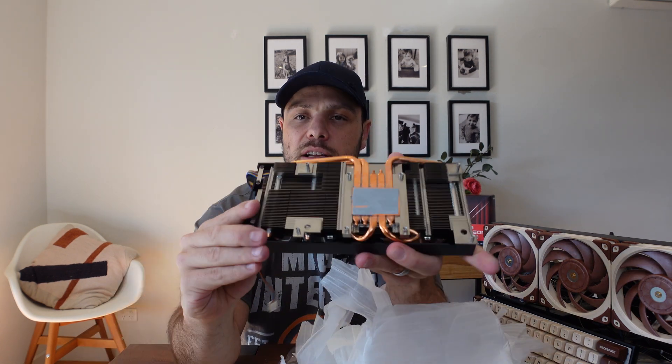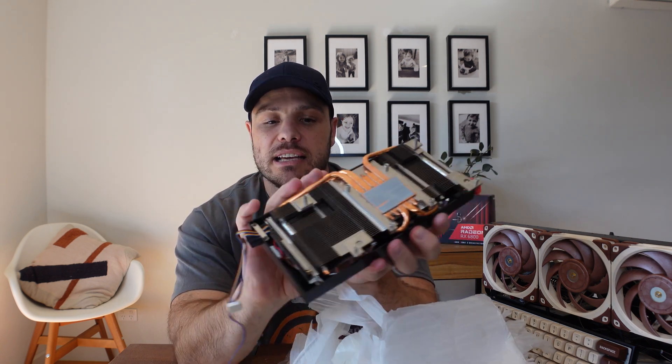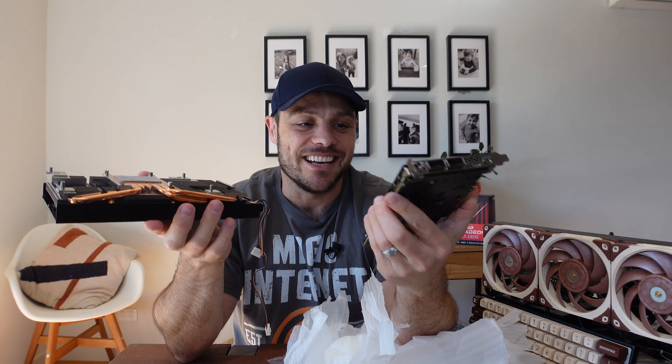It's got some thermal paste already applied — this is a traditional heat sink that you would find on a graphics card. As you can see here, it's got a connector on the other side and a couple of fan connectors. The idea is that, similar to what Red Fox has got, I'm going to connect it like a graphics card to make sure that I've got ample cooling to keep this Xilinx FPGA nice and cool.